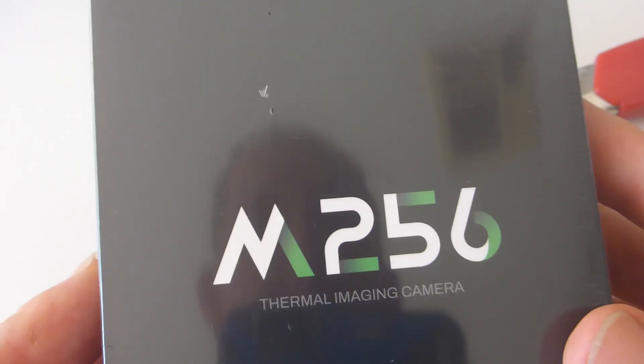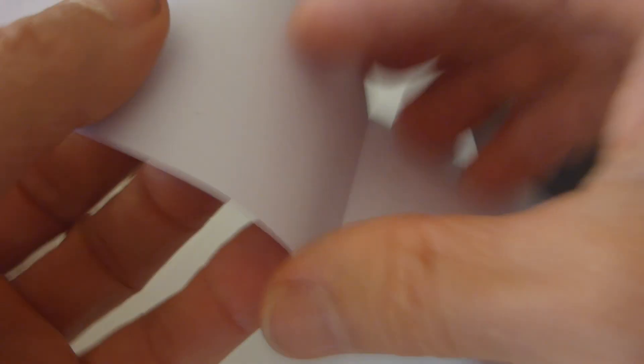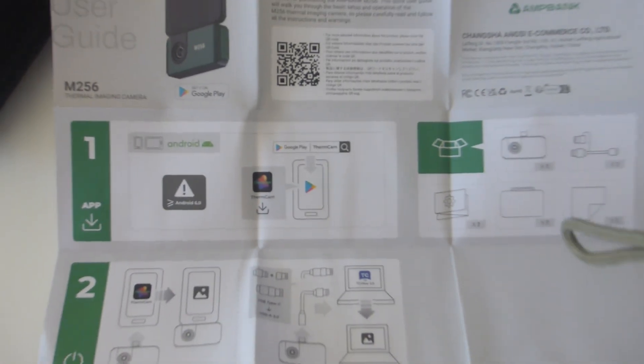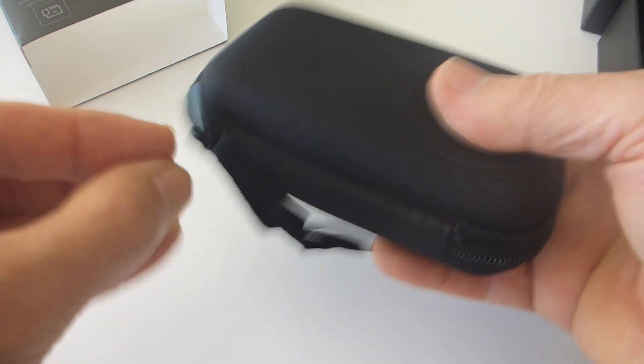So we have a 256 by 192 Ant Bank Android M256 thermal imaging camera. Let's have a play. We get a user guide, QR codes for an app — ThenCam looks like it's the app — and crucially a very nice little package box.